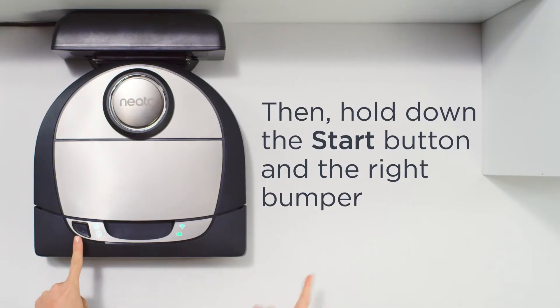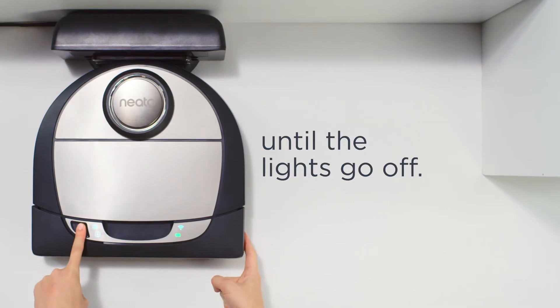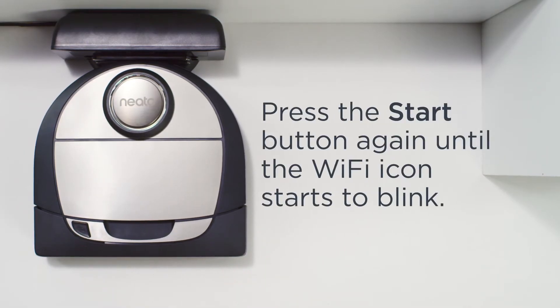Turn your Neato on, then hold down the start button and the right bumper until the lights go off. Press the start button again until the Wi-Fi icon starts to blink.